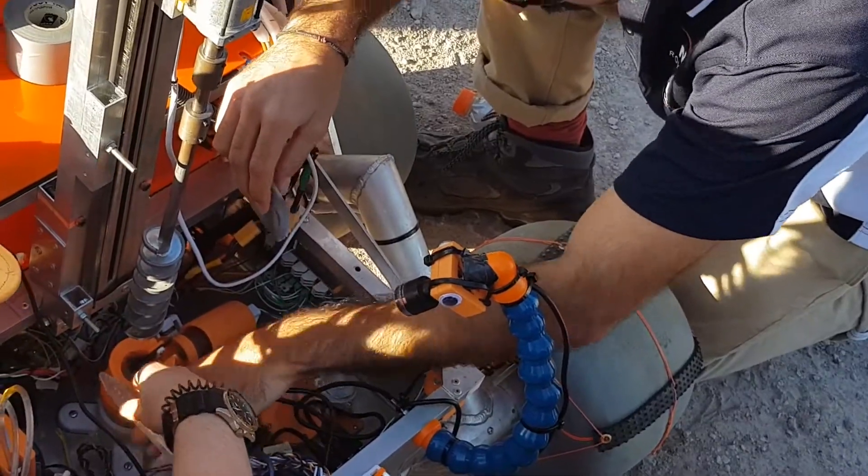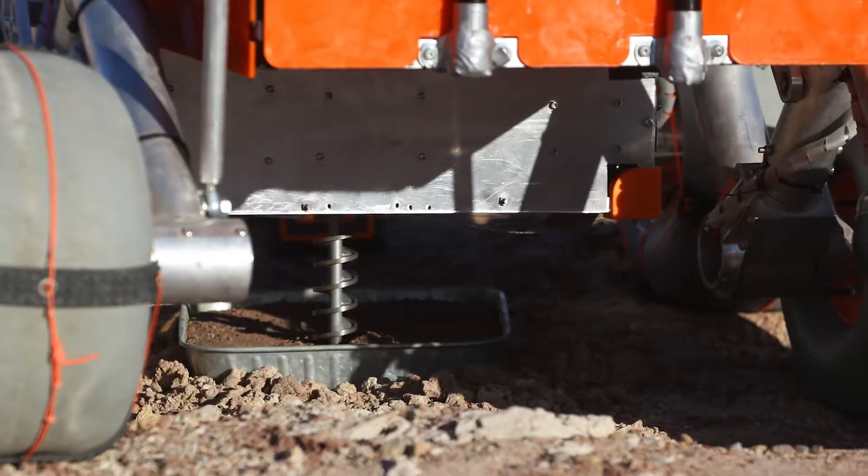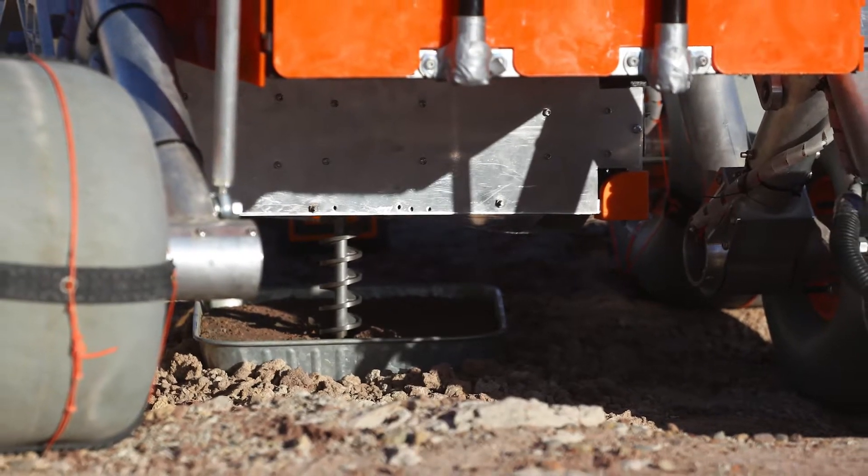Last year we went with the 2019 Sagan payload, which could acquire and sample one site, but this year we've gone for something a bit different.